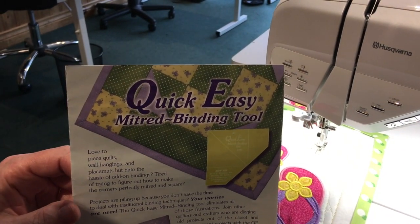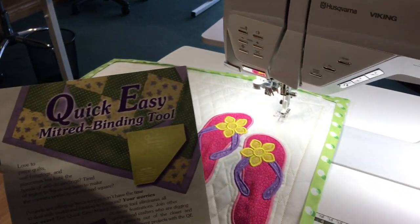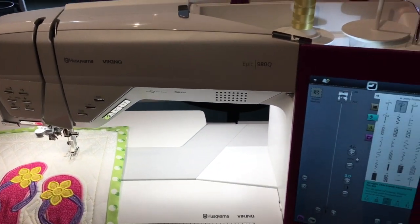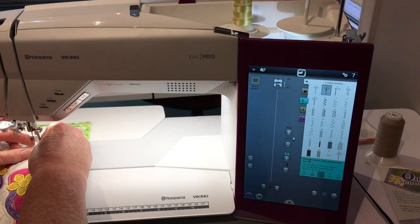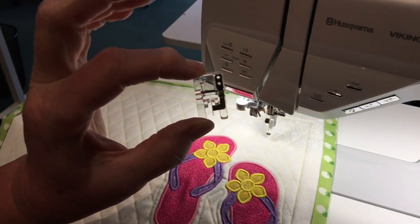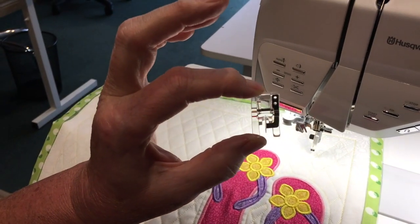Now I'd like to use my Epic 980Q to show you how I top stitch it. Before I do, I want to show you my edge stitching foot — or edge joining foot — that I have on my machine.